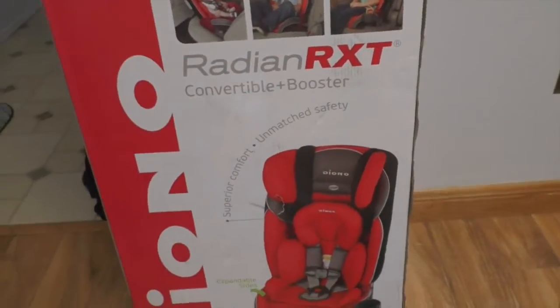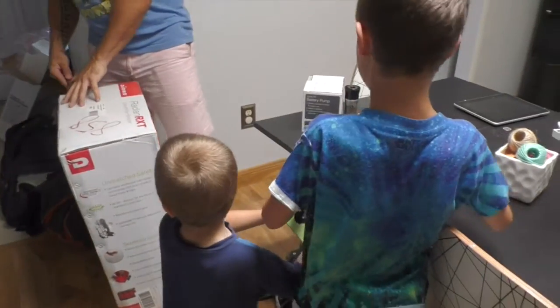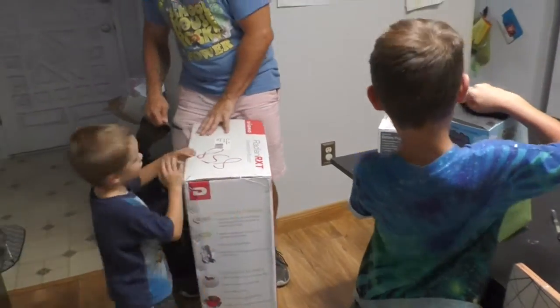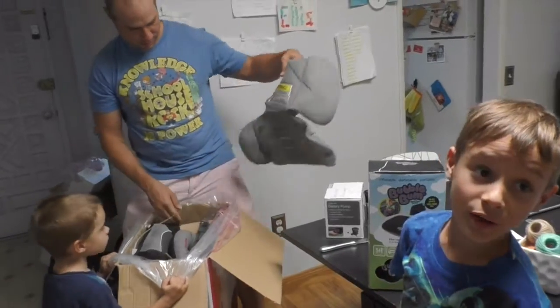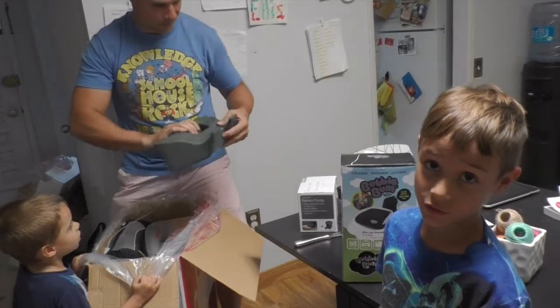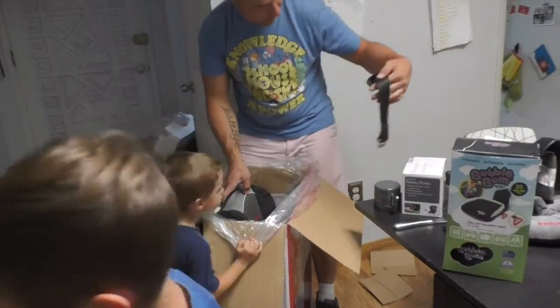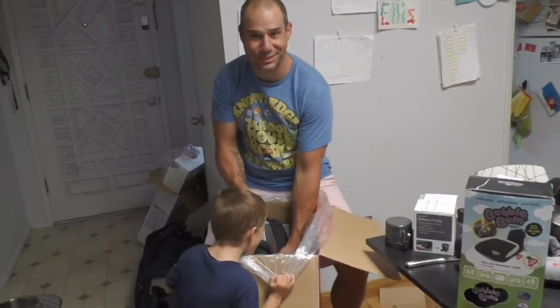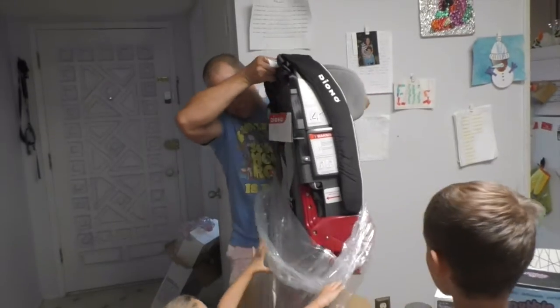Here is the new thin car seat — the Bubble Bum booster. Alice, which one is the coolest one ever? This one. The coolest one ever. You have to sew it together too. Every single piece is separate. That's why it's so heavy. Oh my goodness, this is heavy.